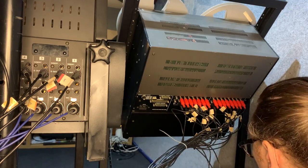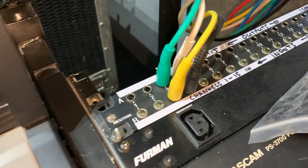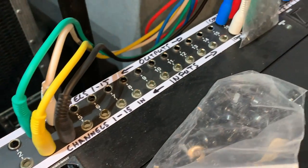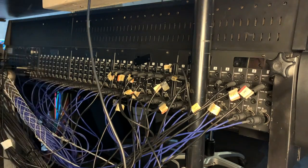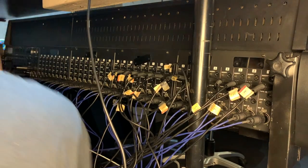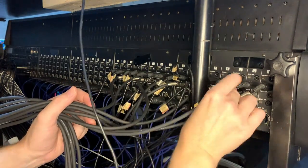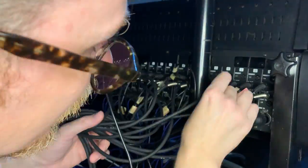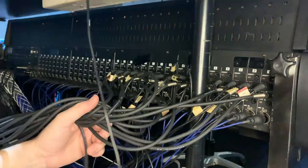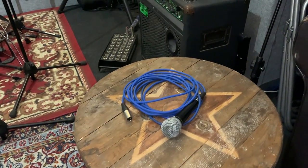There are outputs from the tape machine which go back to the tape returns on the console. They go via the patch rack which is sitting next to the console — unfortunately the camera decided not to record that bit. But for all intents and purposes, unless there's something plugged into the patch bay, the signal comes directly back into the tape returns on the back of the console. Don't worry if you're struggling to follow all this — I will recap at the end, showing you with a microphone and explaining exactly where the signal path goes and where we can optionally route it using the rack.